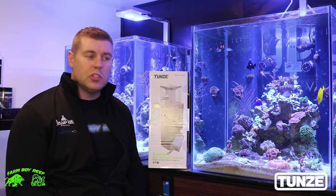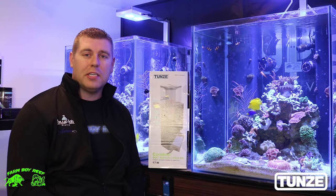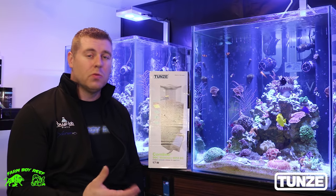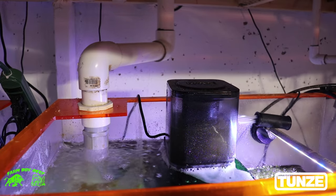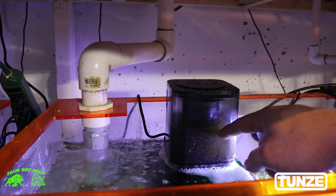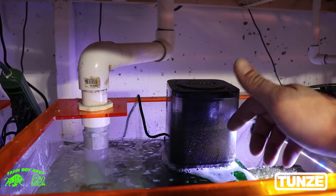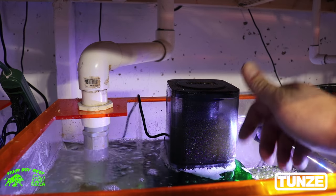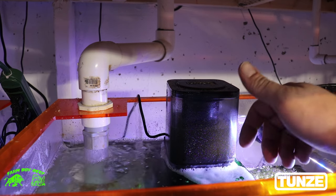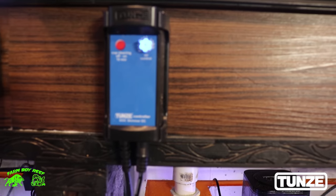Let's go down below and check out the dock skimmer in action. You guys can see how much skimmate comes off it — we'll pour it into the bucket. So here's our skimmer, and you guys can see how much skimmate is in there. That's about a week's worth because I always clean it on Friday. You can see how nasty brown and yellow it is — all those toxins, fish waste, and uneaten frozen foods that get mixed up.